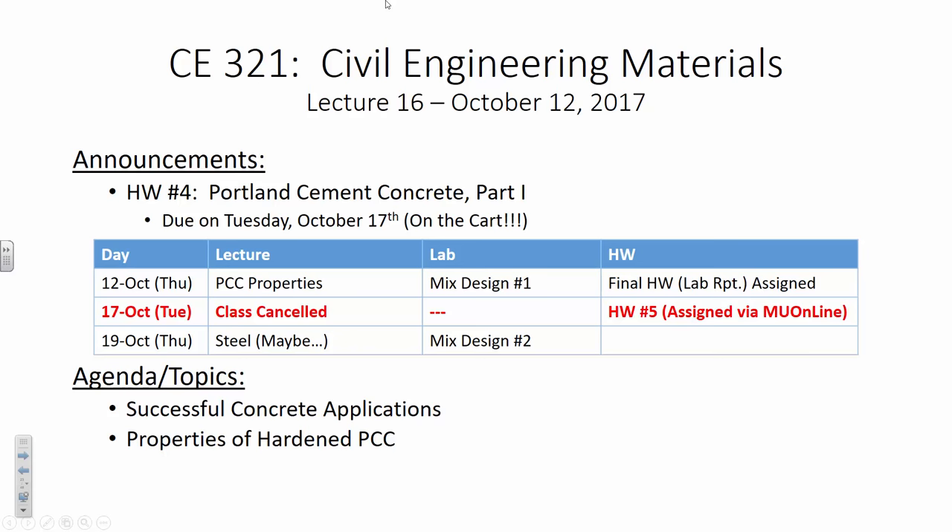Since homework four is due on Tuesday, I'll open up the floor. Does anybody have any questions about the homework assignment? I've gotten a couple by email. There was a question on the big one — the one where your weight of cement doesn't meet the minimum. It doesn't meet the minimum, so then you would use the minimum. For example, if you calculate 550 pounds and the minimum is 564, you go with the 564.